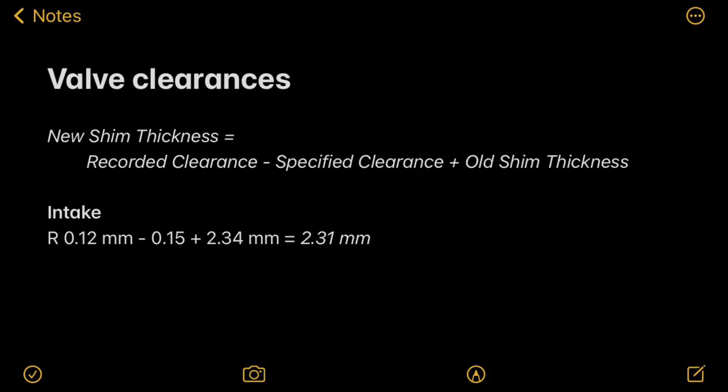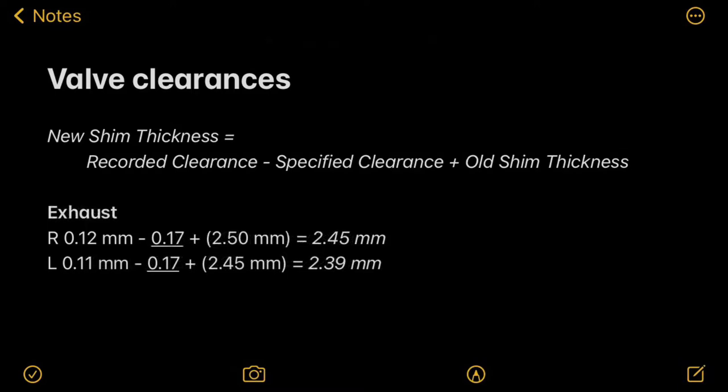KTM original shims come in intervals of 0.02mm, so in our case I rounded up to 2.32mm. For the left side, we got a round number of 2.28mm, which doesn't require any rounding. For the exhaust, it's the same equation - just plug in the specified exhaust clearance of 0.17mm if aiming for the top of the range. Solve those equations, get your new shim sizes, do the necessary rounding to stay within the specified range, and order those shims or select them from your stock.